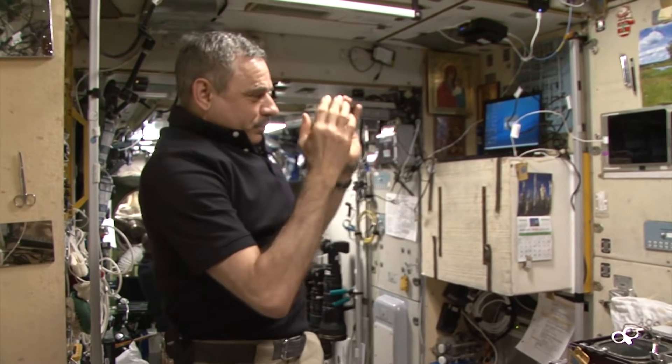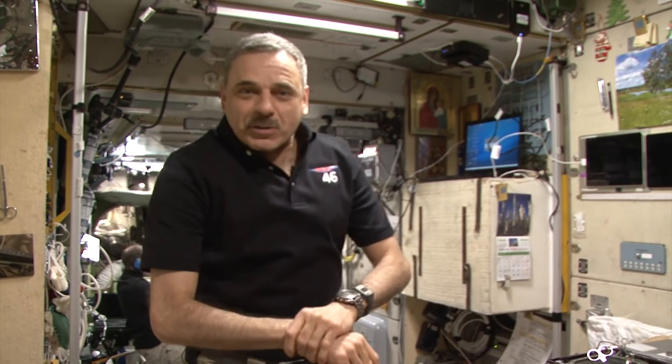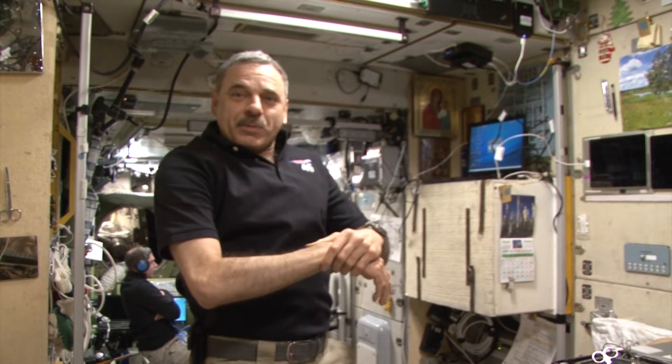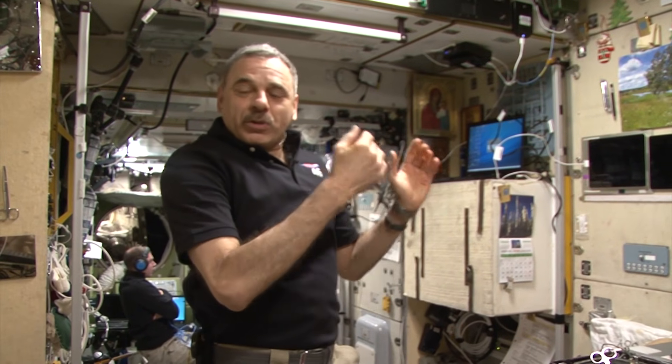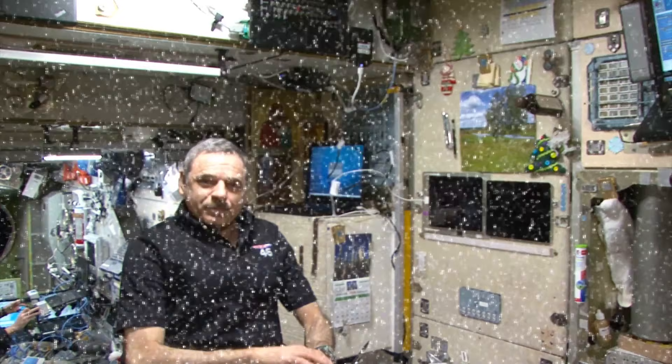Let's continue. I'm going to take off the panels that cover our space waterworks, our water supply system, and try to explain how the water from the ECS is purified in the multi-filtration unit.